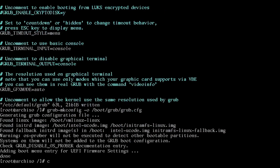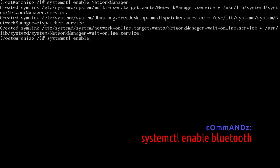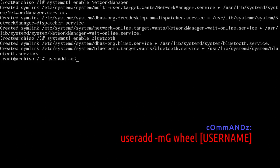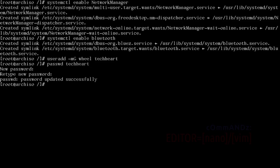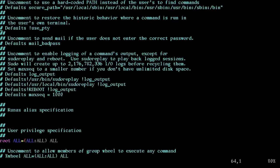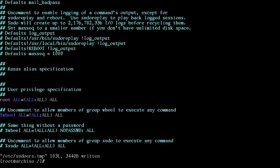Run: systemctl enable NetworkManager. Run: systemctl enable bluetooth. Add a non-root user: useradd -mG wheel [username] — mine is techheart. Run passwd on your username. Give sudo access: EDITOR=vim visudo. In the visudo file, go down to the first wheel line and remove the # sign so it reads: %wheel ALL=(ALL:ALL) ALL. Save that file — your user now has sudo access.